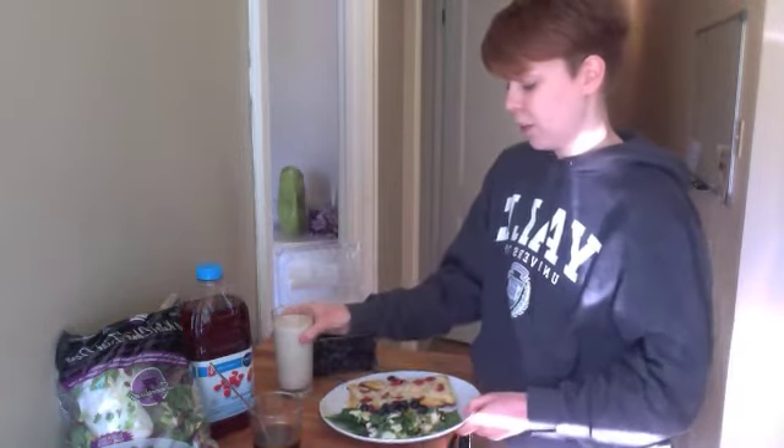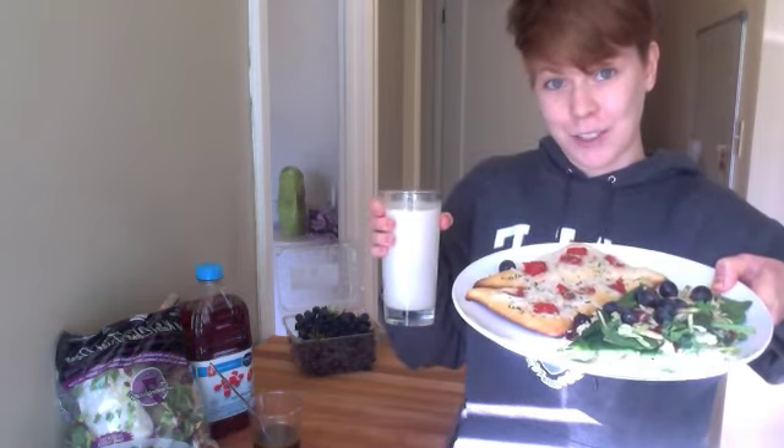I'm almost done — I still have my milk. Why not have that as a drink with your complete meal? So next time you look in the fridge and think these ingredients just don't go together, give it a try. You might have a really nice meal after all. Let's go.